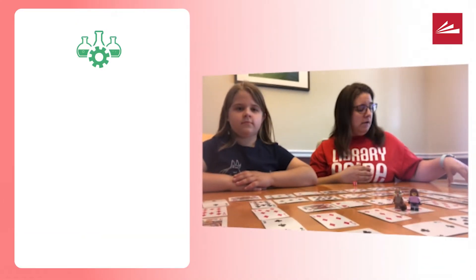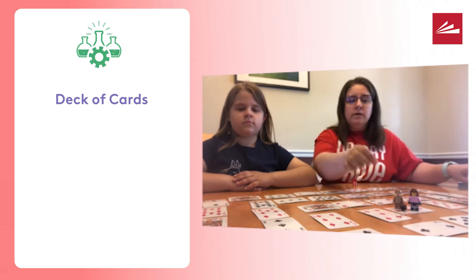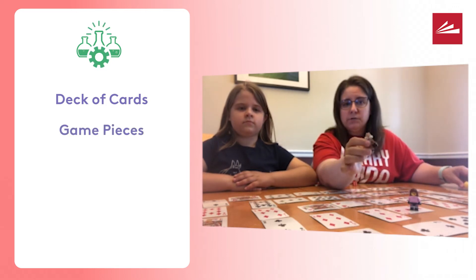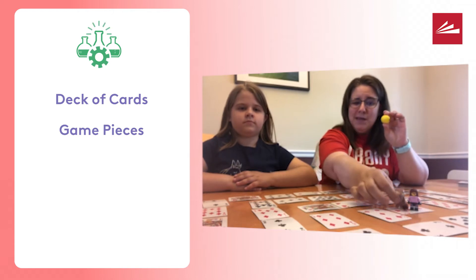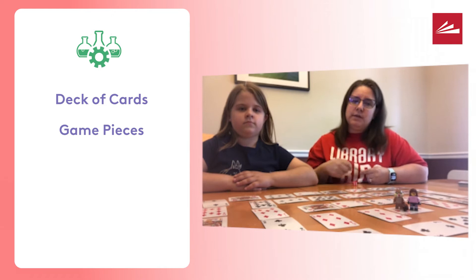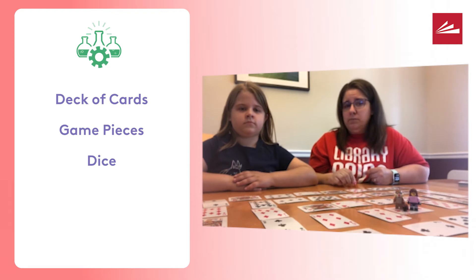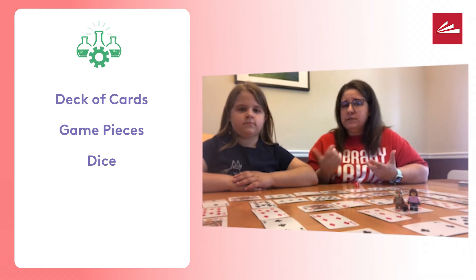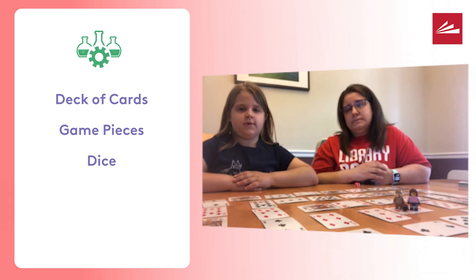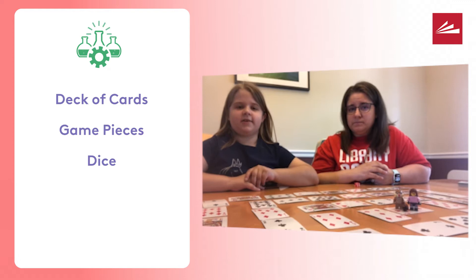The things that you're going to need are a deck of cards and some kind of game piece. We're using Lego pieces, but you could use a bead, a button, coins — all sorts of ideas. You're going to need a dice or two. If you don't have a dice, you can make one with paper, or you can download an app onto your phone. If you go into Google and search 'Google dice,' you have a virtual dice that you can always use.